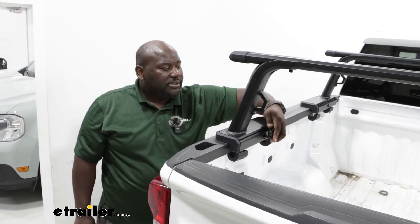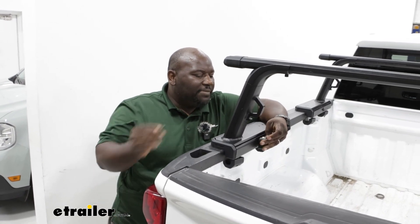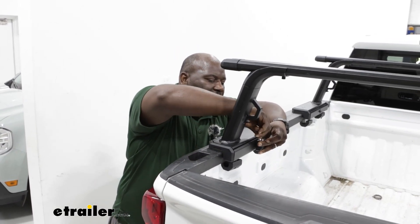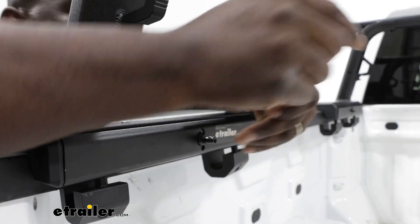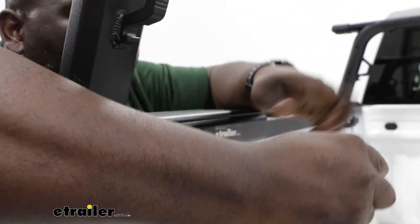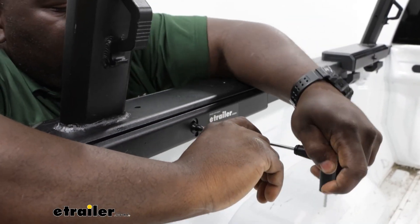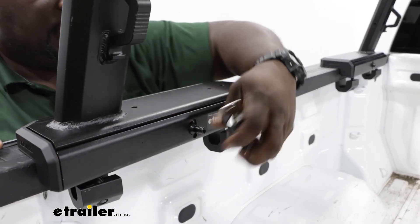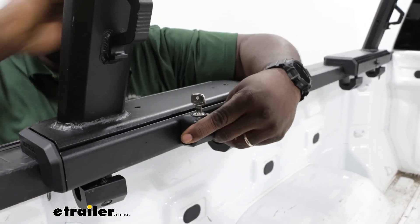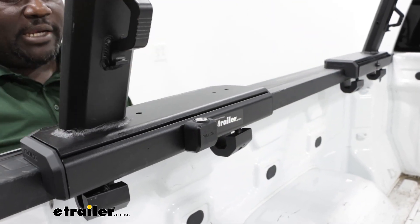Finally, you can secure your Outpost to the back of your vehicle using the included lock and Same Key System compatible key. We're going to take our four millimeter Yakima tool and tighten down our towers, and then secure it using our Yakima Same Key System lock. So now you're nice and locked down.